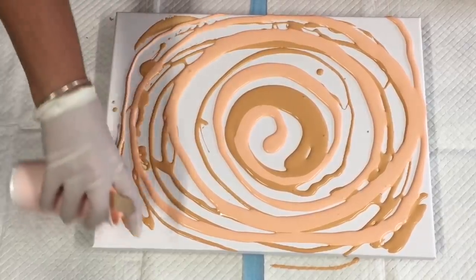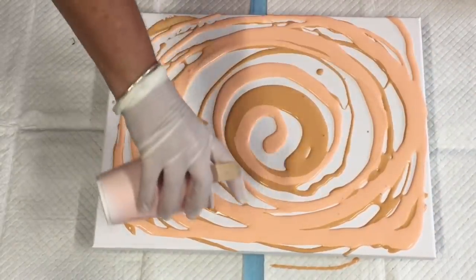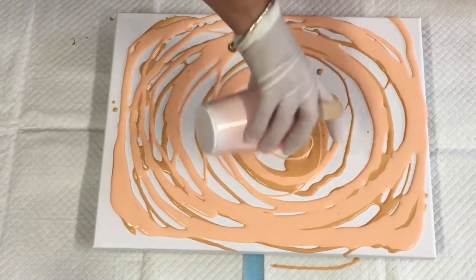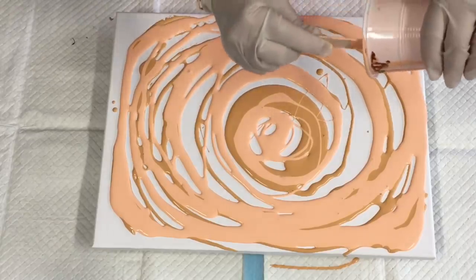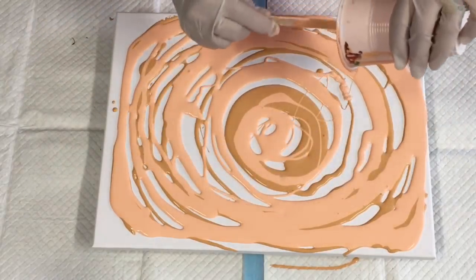Me and a couple of the Australian pourers have always promoted the global paints, which were beginning to be really inconsistent and expensive. So switching paints and finding these to be so much better — go with it.